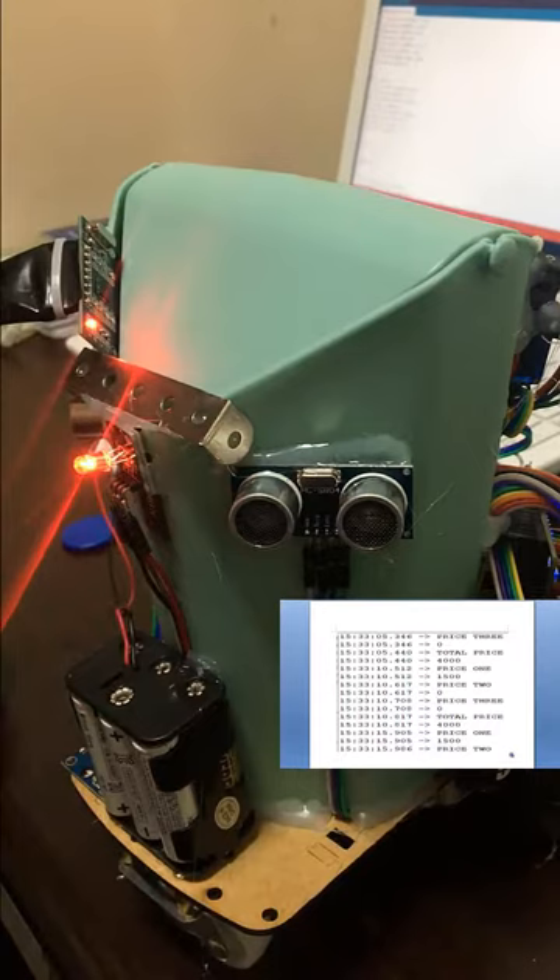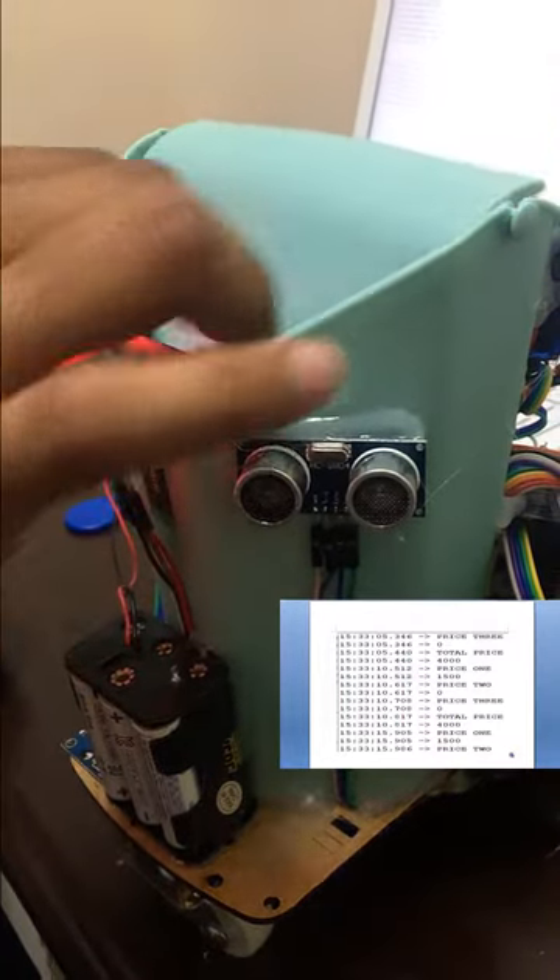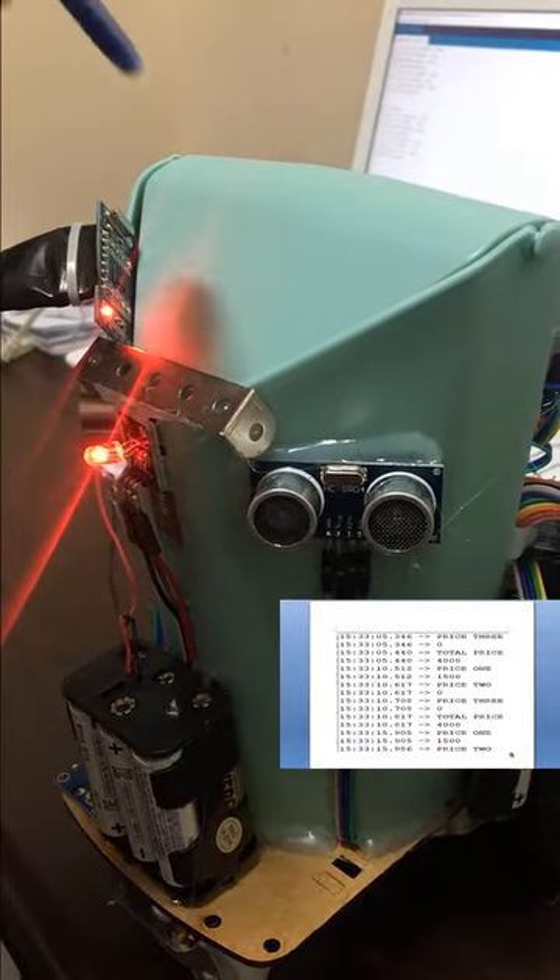When we put our items inside the cart, the RFID will scan the price, and we can see the result in the serial monitor.